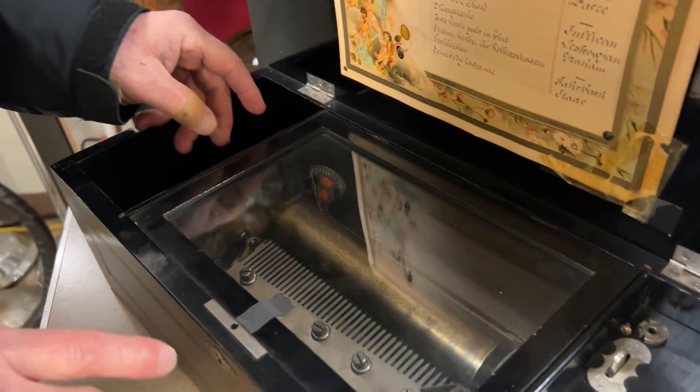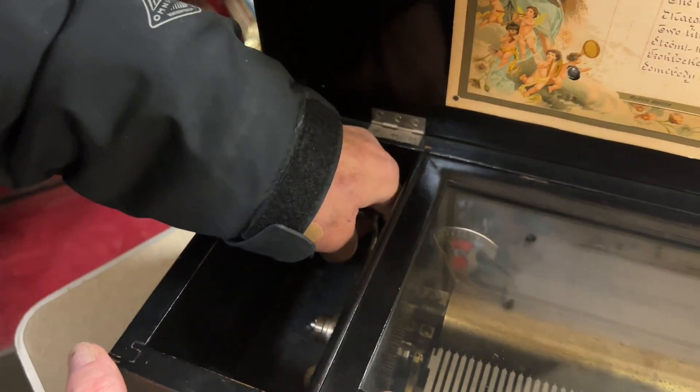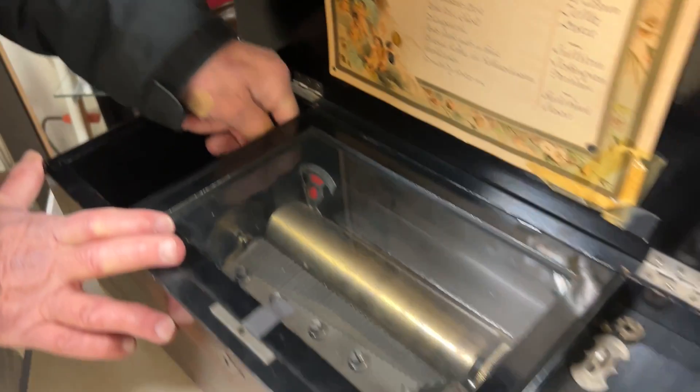To start the box going, there's a crank on the left side. This is how you wind up the music box. A couple of winds and you're good.